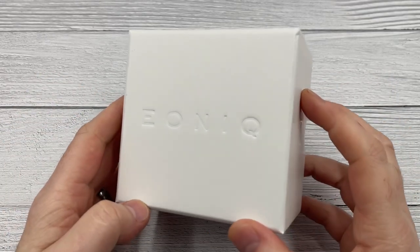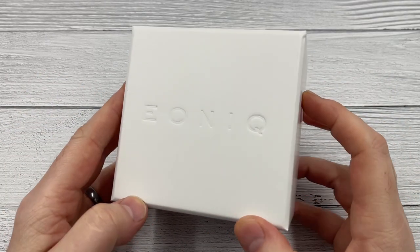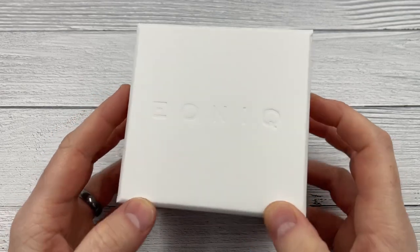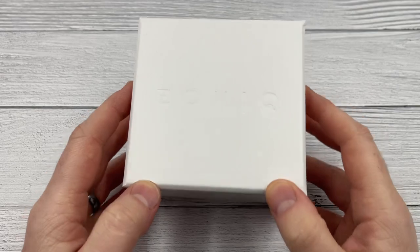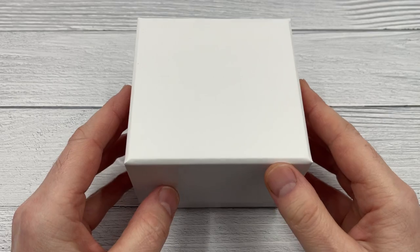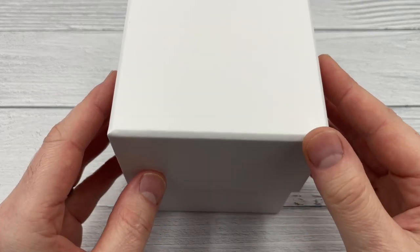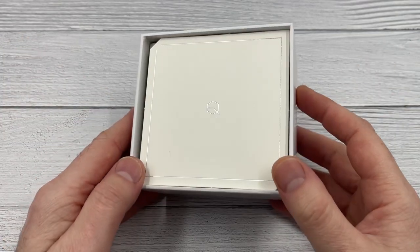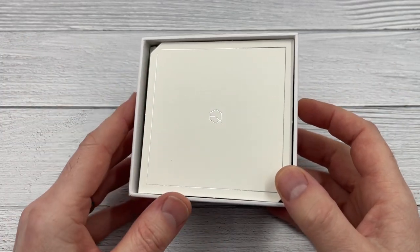Morning guys and welcome back to the channel. I have recently received a watch from Eonics, and I sort of designed this watch. This is a sister brand of the DIY Watch Club — a company that specializes in selling watch parts or watch building kits, as well as the tools you'll need to build the watches.